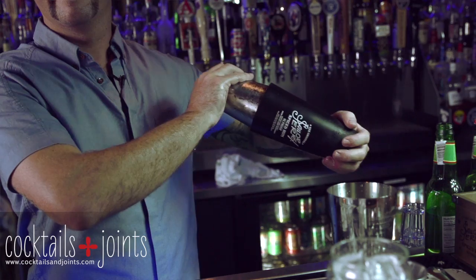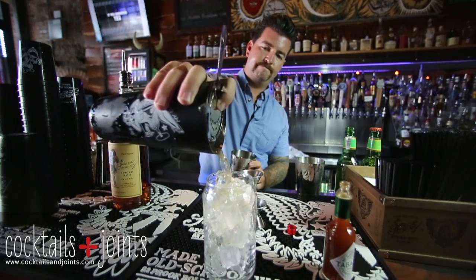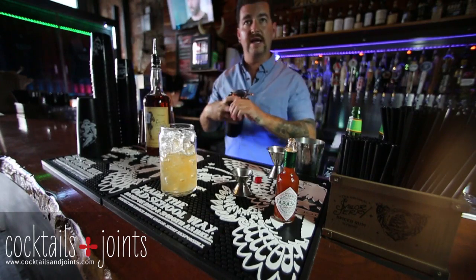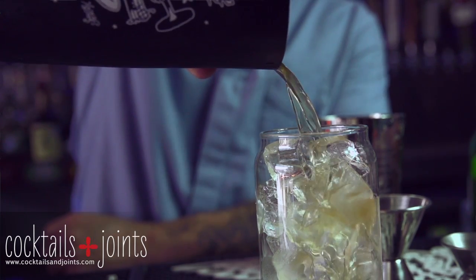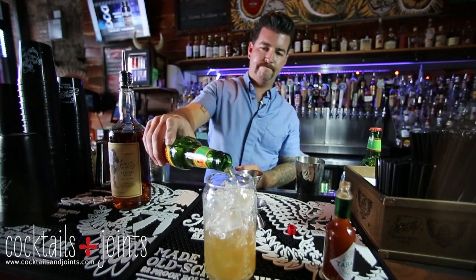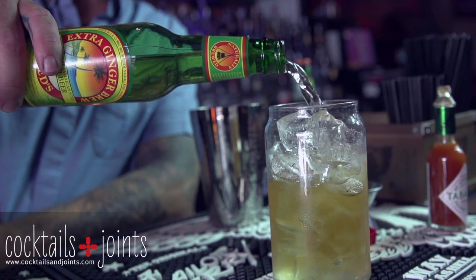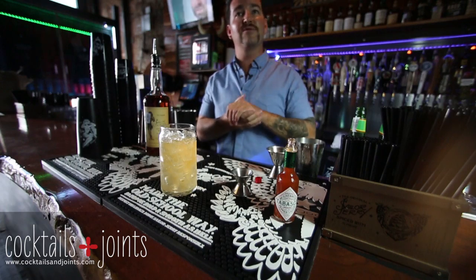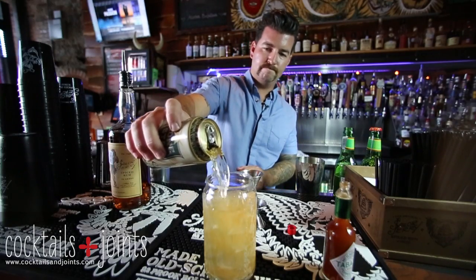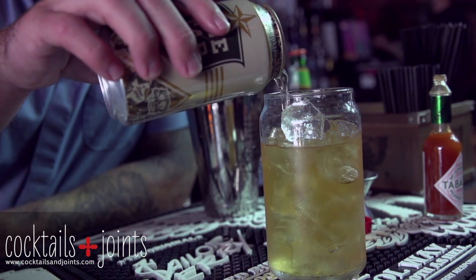Give it a quick shake. Take your Hawthorne strainer and pour into an ice-filled desired glass. So in this glass right now, you have Sailor Jerry rum, fresh lime juice, and Tabasco. Take some fresh ginger beer for some effervescence. The difference between ginger beer and ginger syrup is ginger beer is actually aged, so it's live — that's why we call it ginger beer. Then take a seasonal lager and top it off.